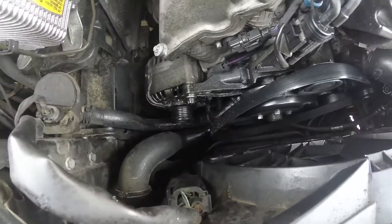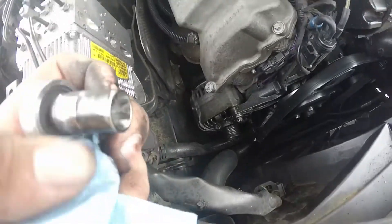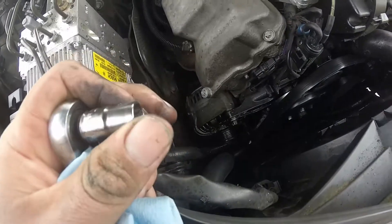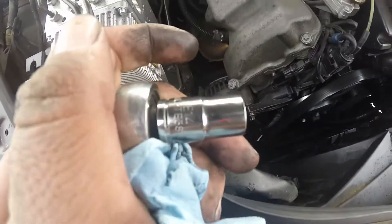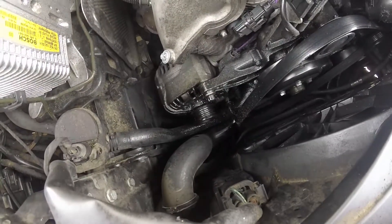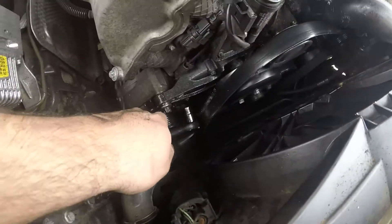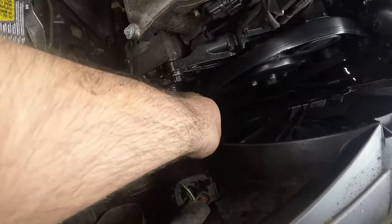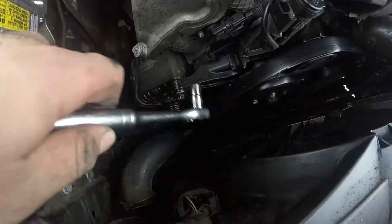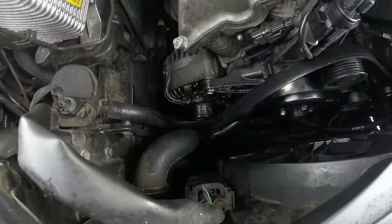It is quite an oily mess down there, which might be the reason the alternator went out. With that being said, the socket to take the top bolt out is an E14, like an inverted Torx. There's one here and there's gonna be one right behind this hose. Let me get that going and I'll show you guys what's going on.